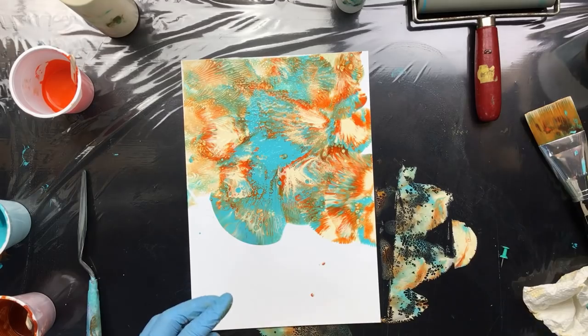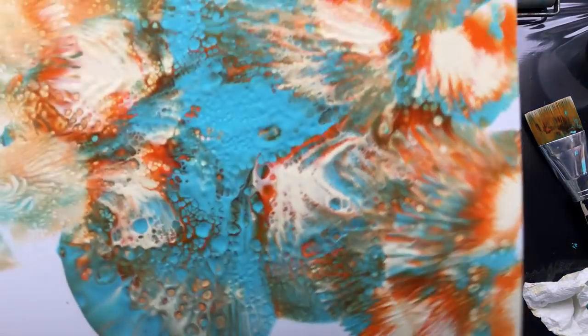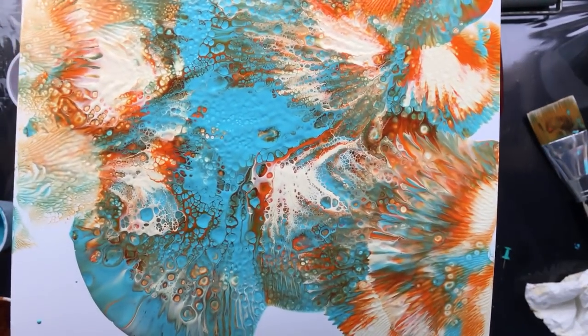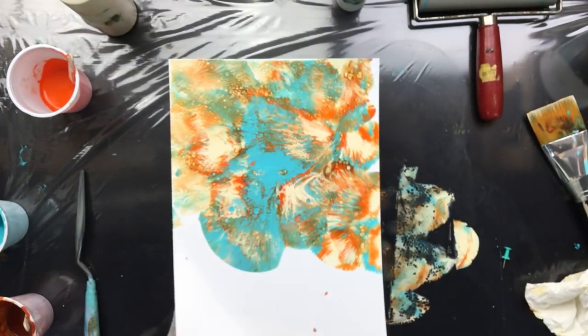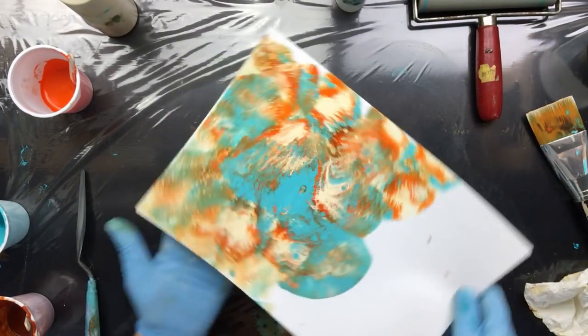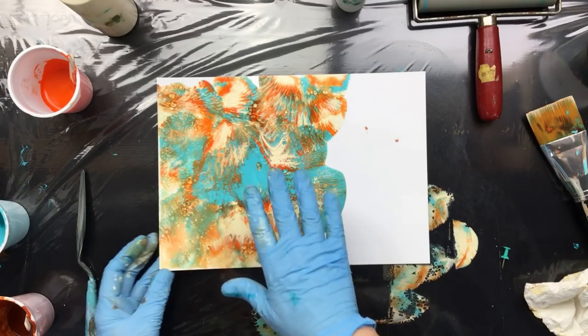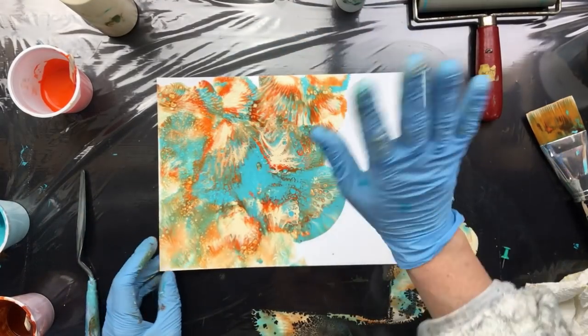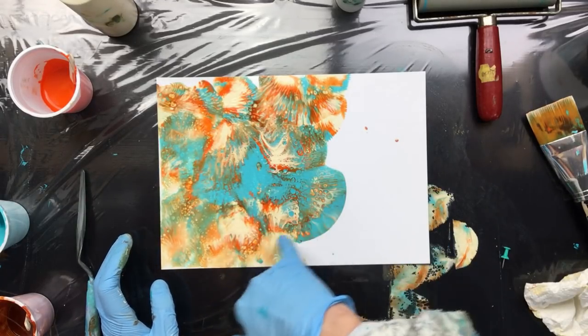That is pretty, that'll work. I'll show it to you close-up — see all the little cells in there. That is okay, only you're not getting the real colors. This is much more turquoise than it looks here on the monitor — I see it a little bit greenish, but it's more bluish. And that is awesome what happened there.